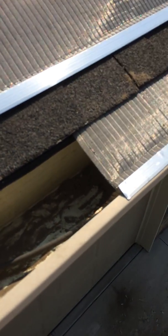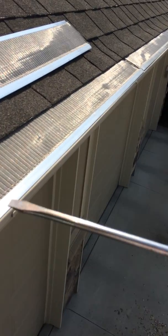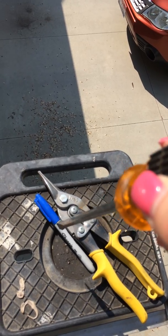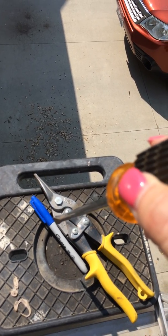We have had an issue with ice dams. There's my heat tape — I'll do another video about that later. But this is really easy. You need a big flathead screwdriver, some tin snips, and a sharpie to do your outside or inside corners.